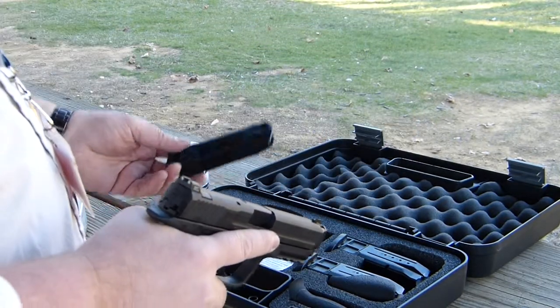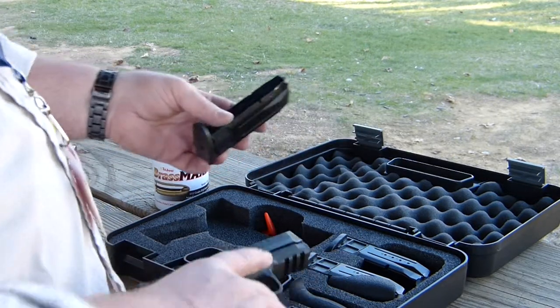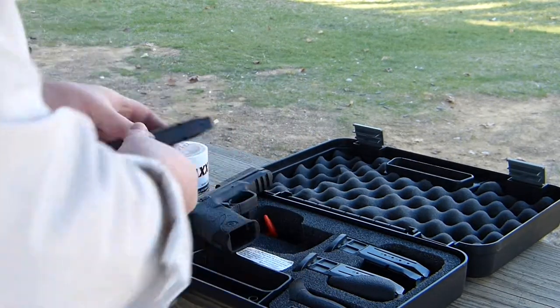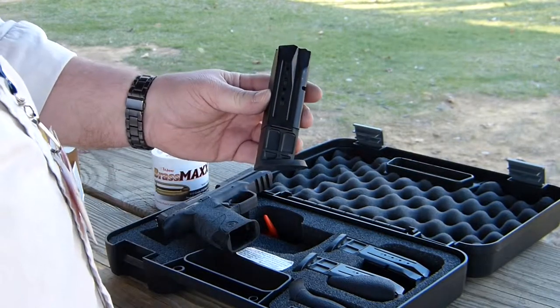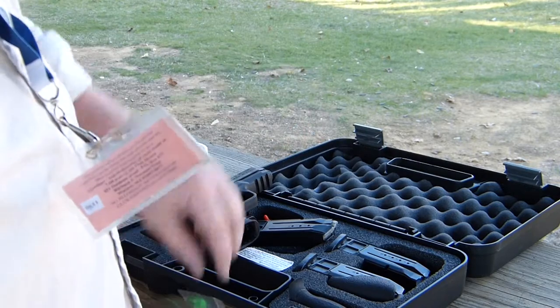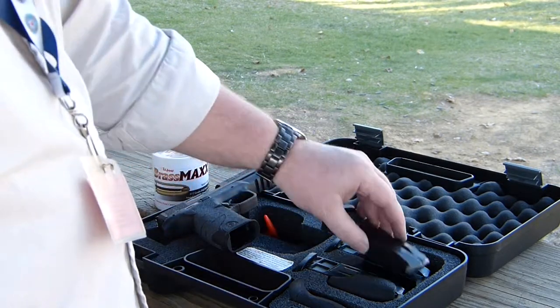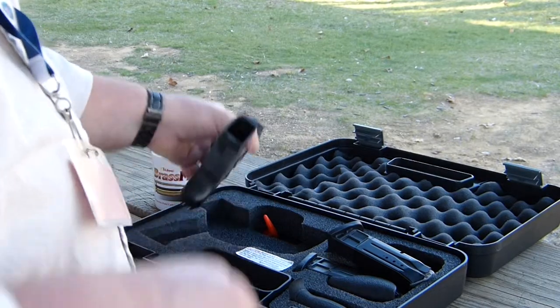It came with three different 15-round magazines — well, my gun came with three of the 10-round magazines — and a double pouch magazine holster, and a regular holster that came with it.